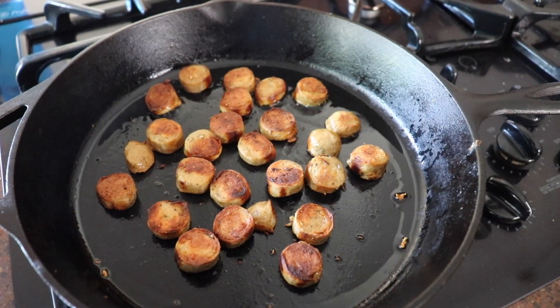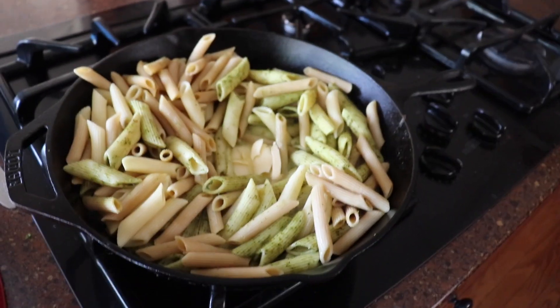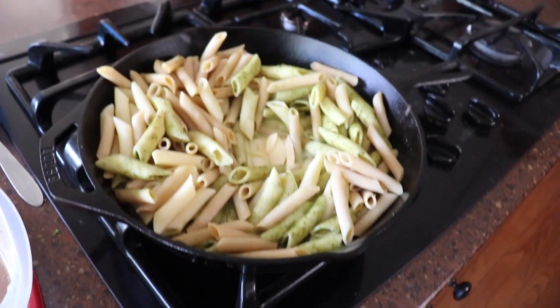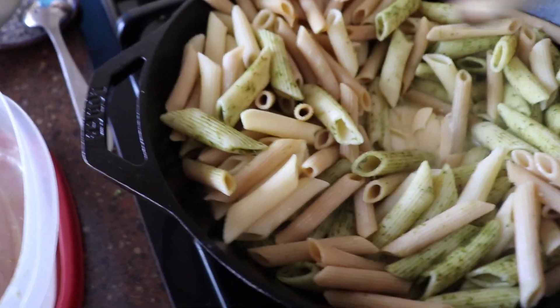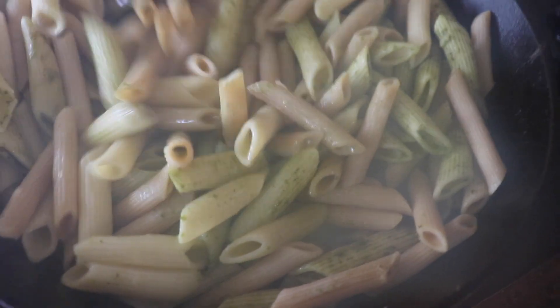You got the perfect level of brown in the cast iron. Alright, we're done with the sausage. Now we got a trifecta of leftover penne in there. Threw in some oat milk, some butter, and we're gonna throw some nutritional yeast in there too to make a nice sauce for our pasta.